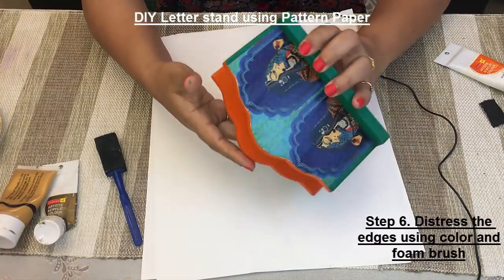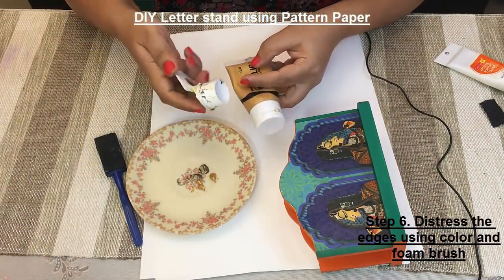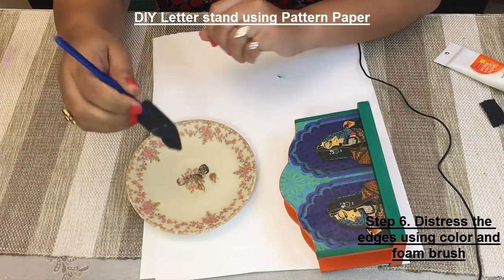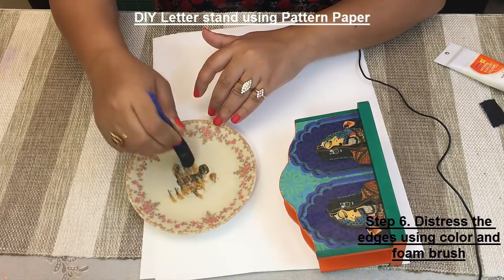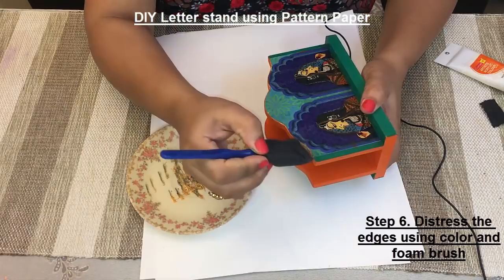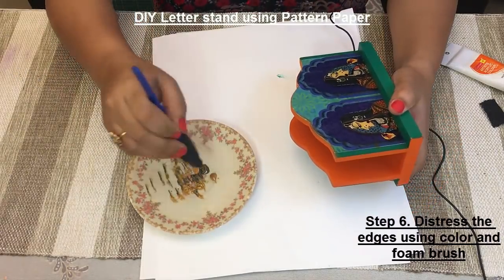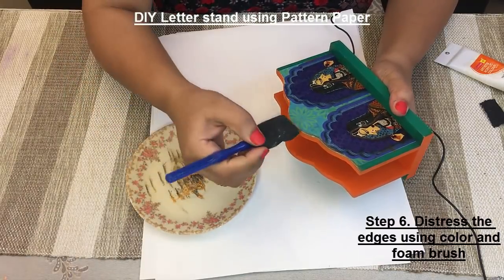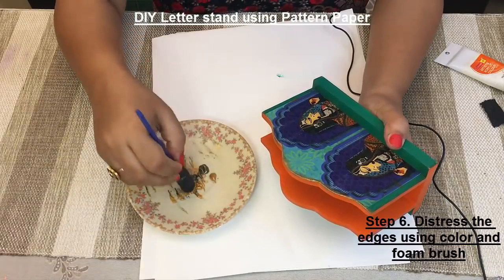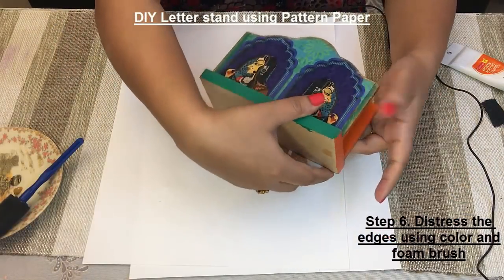So once your Mod Podge glue has dried, we are going to distress the edges. To distress the edges, I am going to use this metallic colour and I have also added some acrylic colour. I am going to use this foam brush — just dip the brush in the colour, remove the extras, and distress the edges. Use this matte paper to soften the distressing.